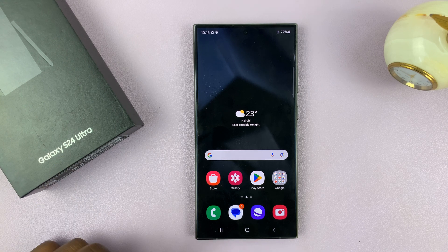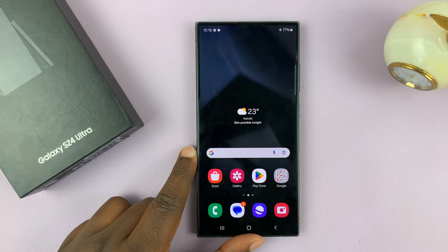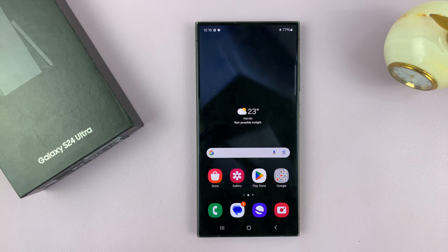I have the Samsung Galaxy S24 and I'll be showing you how to update this phone. I'll show you how to update manually and also how to enable automatic updates.